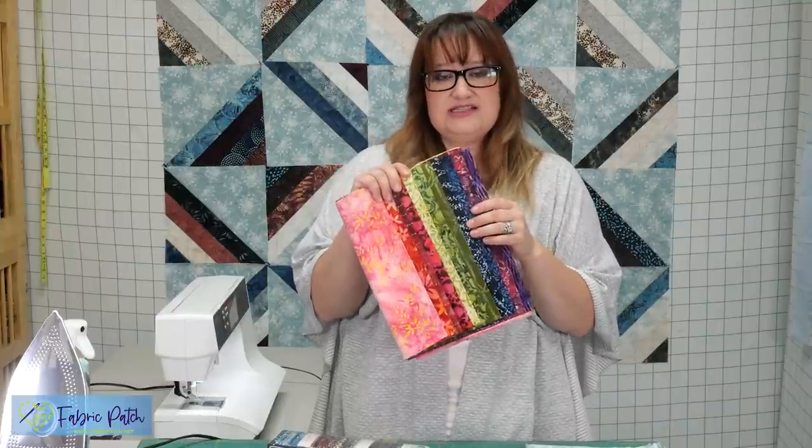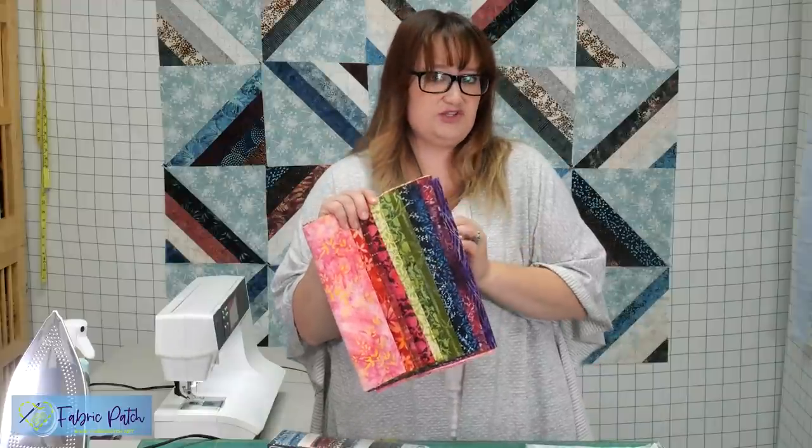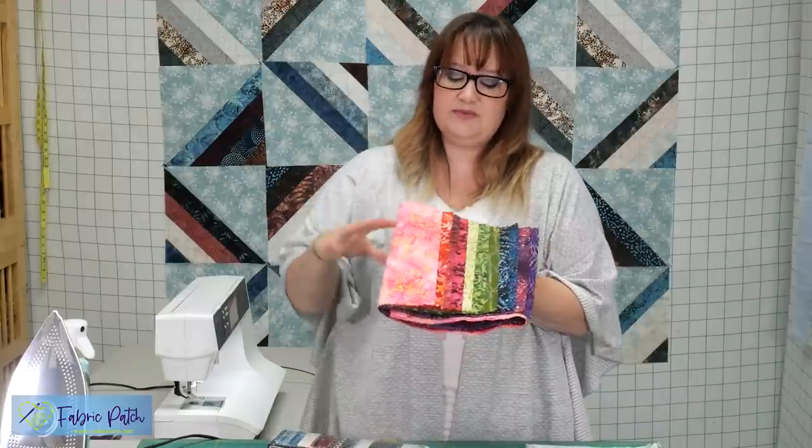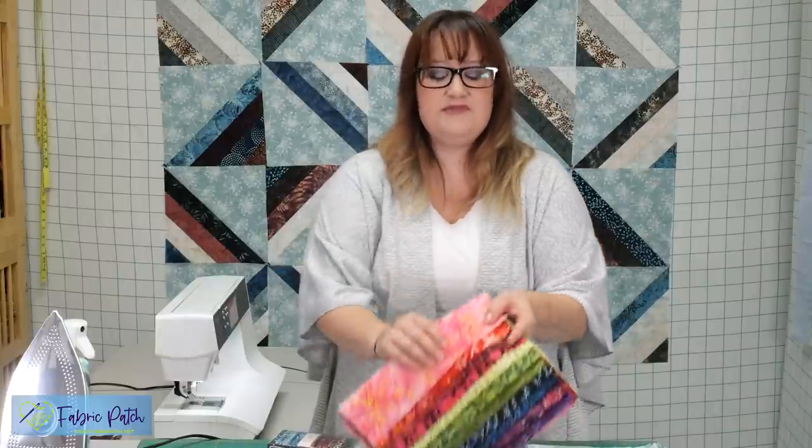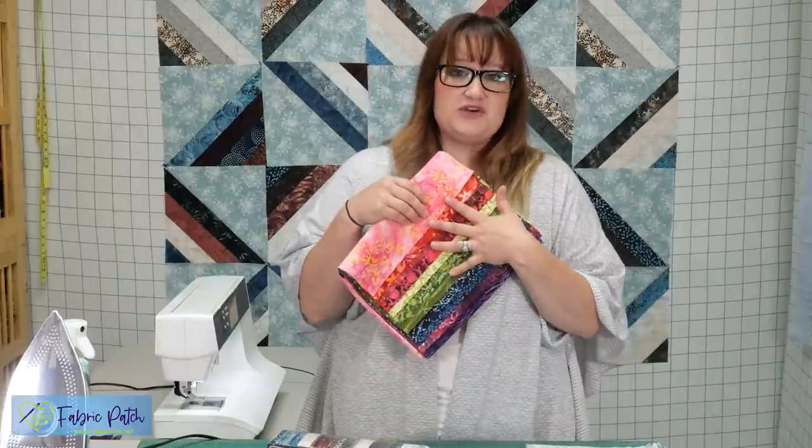Our Fabric Patch rolls consist of 11-inch strips, so it's a little taste of a little bit of everything — really fun, just a variety of colors. There are also lots of other jelly roll options to choose from in both batik and regular cotton fabric. Click the link below or visit fabricpatch.net and you can find a lot of other great options, even ones that are already pre-cut into two and a half inch strips for you.